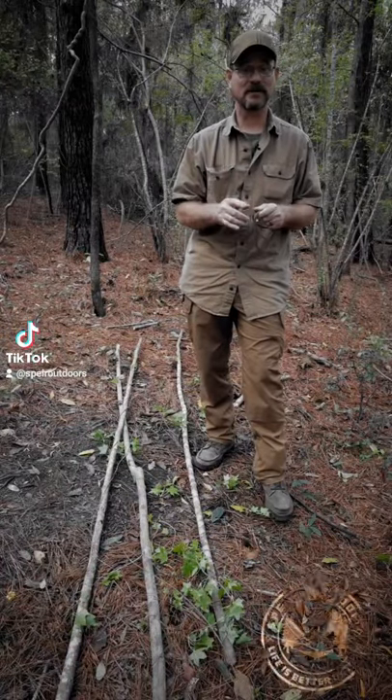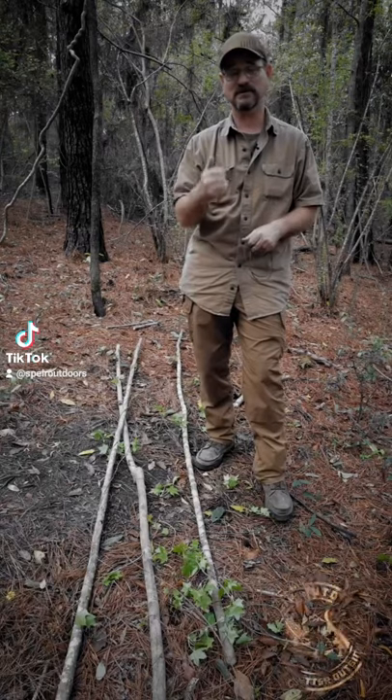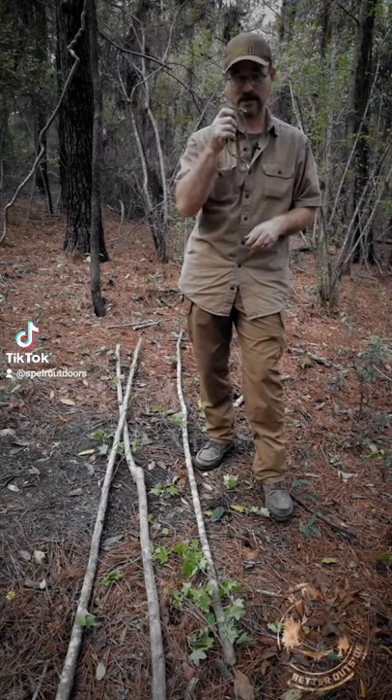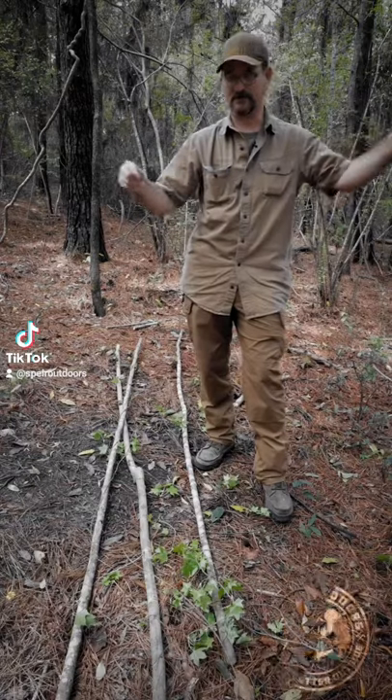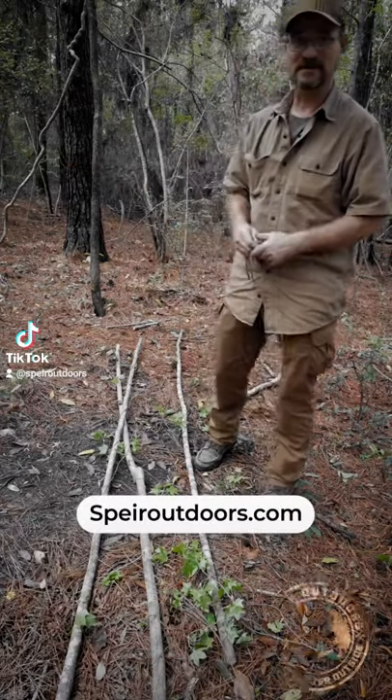Today we're going to set up a real quick tripod. This tripod is going to be used for many things — we're going to use it for a water filter and we're going to use it for cooking. I'm going to show you how to do it with just a little length of paracord and three sticks. So let's get to it.